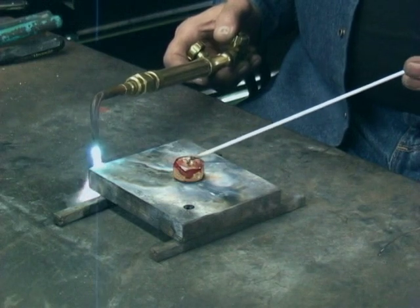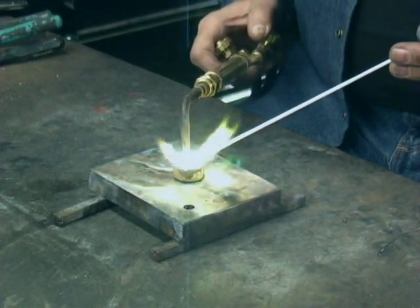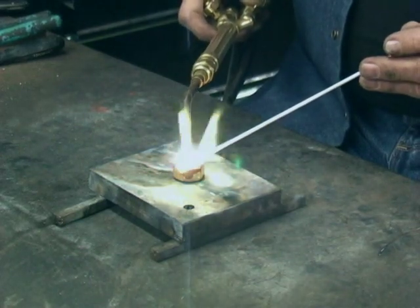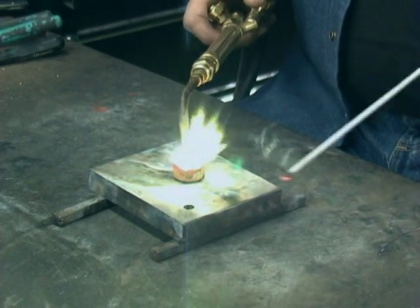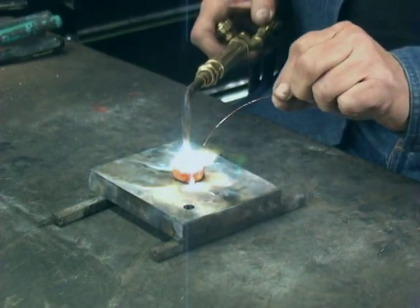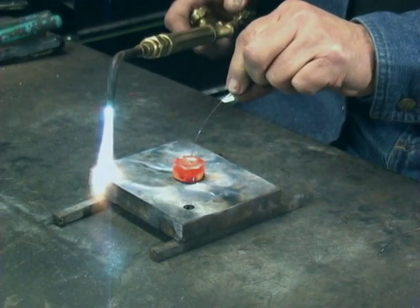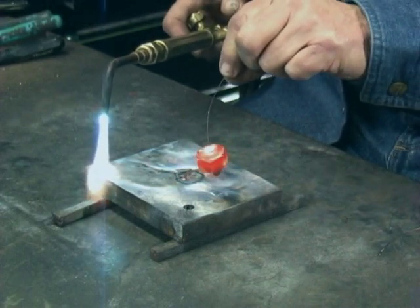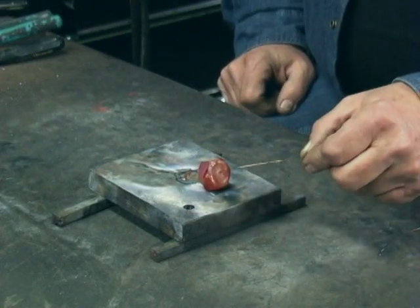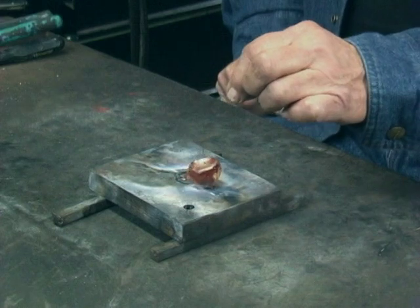This is a 5/8 inch nut — in other words it will take a 5/8 inch bolt — and I've filled this with bronze. Now what I want to do is take this very thin 0.23 thousandths wire and braze it in there. This just shows you that you can braze something very heavy, which is the nut, together with this 0.23 thousandths wire.